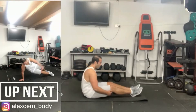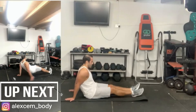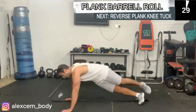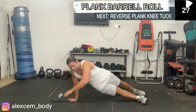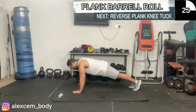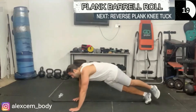Great, next we have the plank barrel roll. As you do this, be careful with your joints and wrists as you move from one side to the next. Your core is challenged here as you maintain that posture throughout the movement.